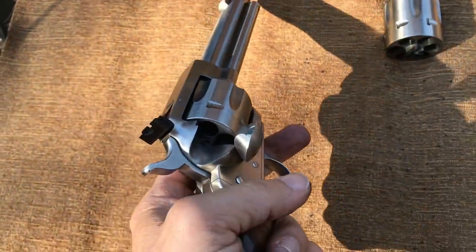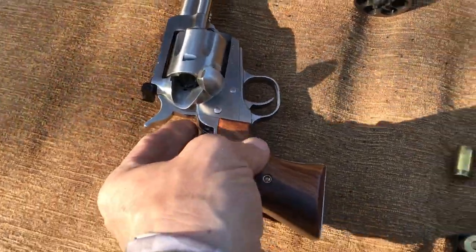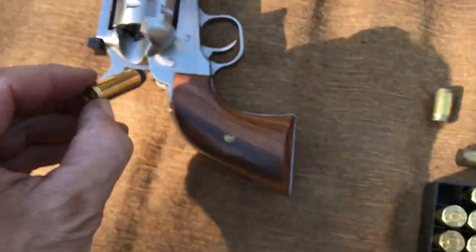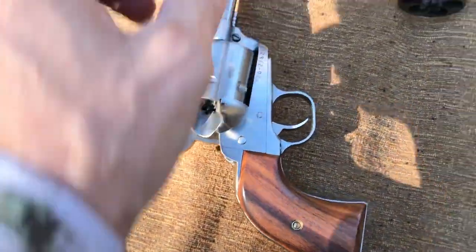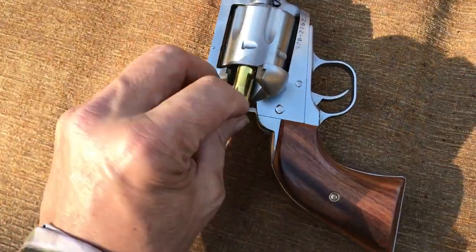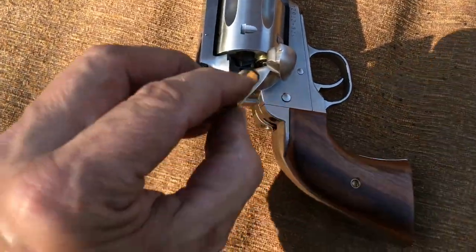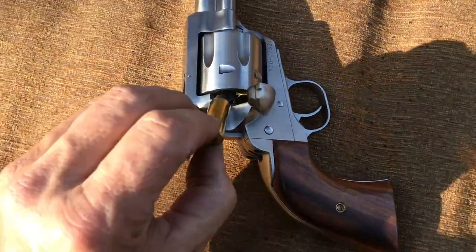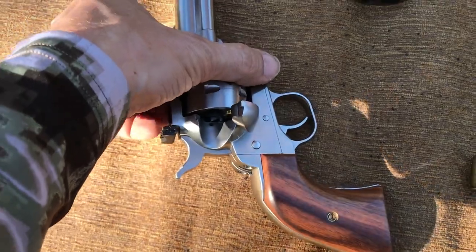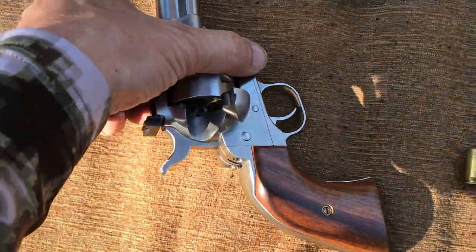Then I open the loading gate and load the Long Colt one-handed. There we go — one, two, three, four, a couple more, last one.